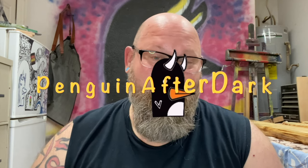I asked if y'all wanted a video on restraints and y'all said yes, so I upped the ante and I present to you restraints and a posture collar, because Penguin After Dark is all about being extra.